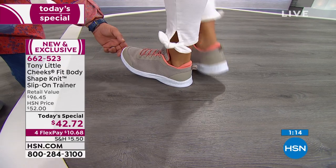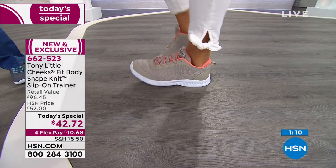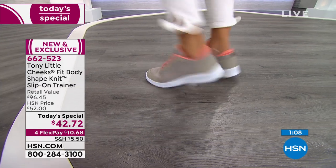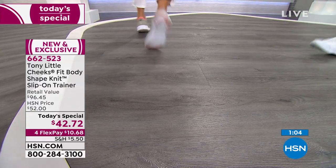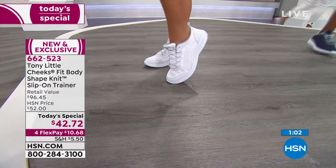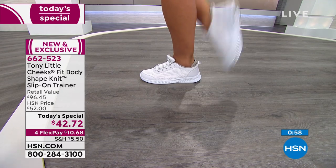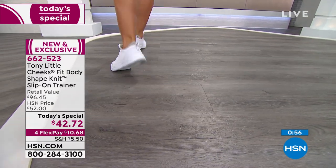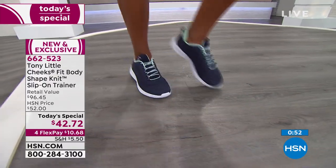There we go — it's absorbing all the shock your body normally would. Just pick the pair you want. As you look at the final colors, aren't we one of the only people for many years to offer wide widths in all our trainers? All the way up to size 11.